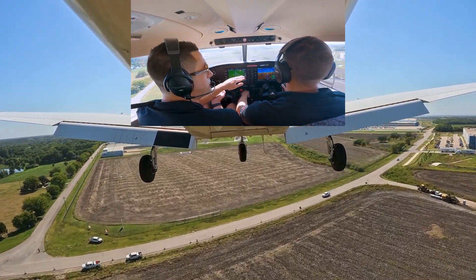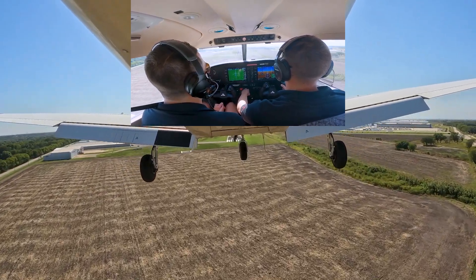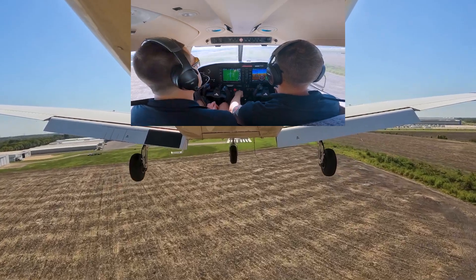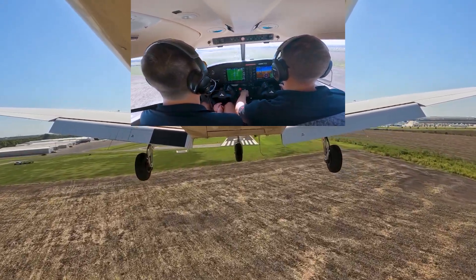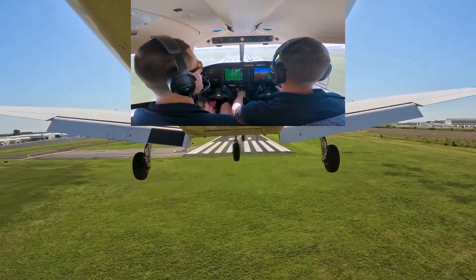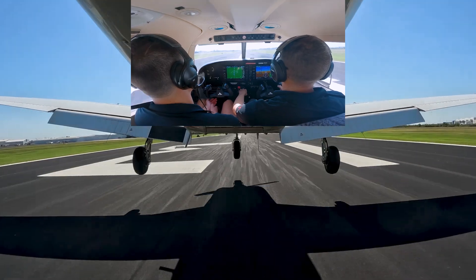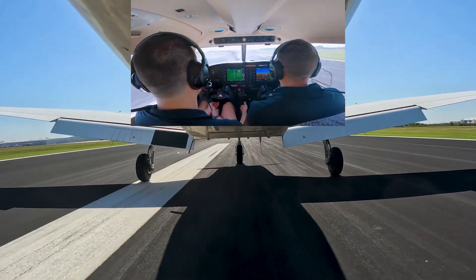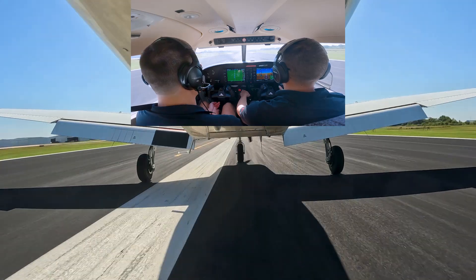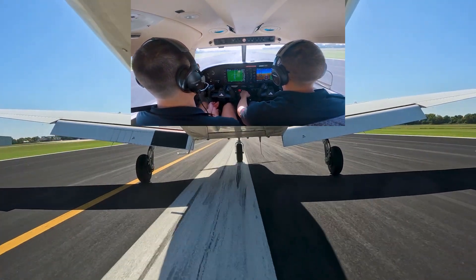We're going to control our altitude with just our power, and we're looking for the low 60s. This way the plane is essentially going to go exactly where we want it. And we got it. I haven't used any brakes — I think we're going to stop before the end of the runway.